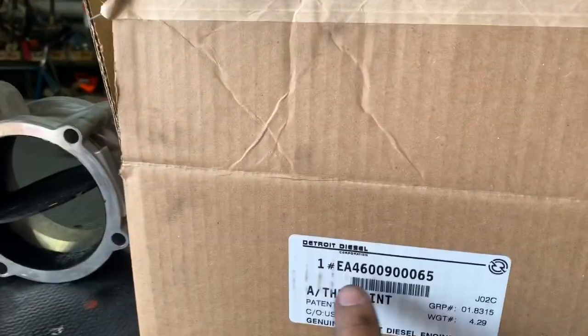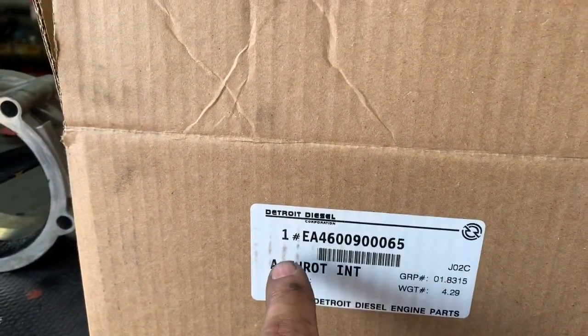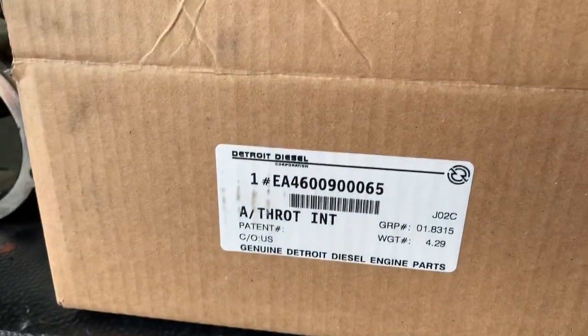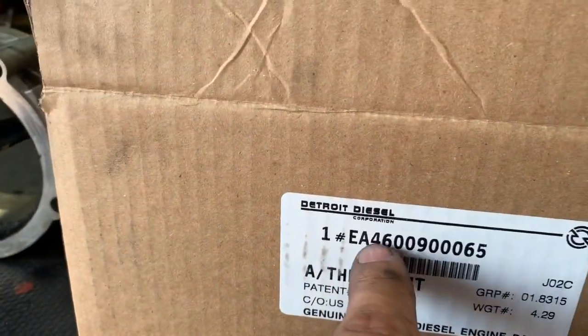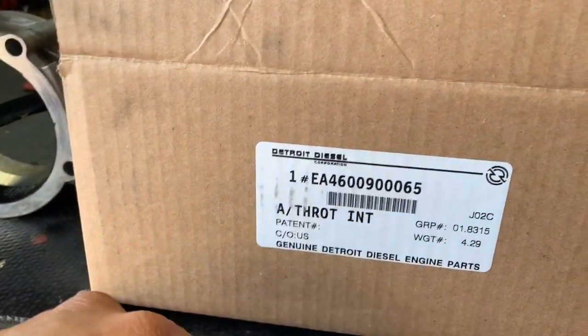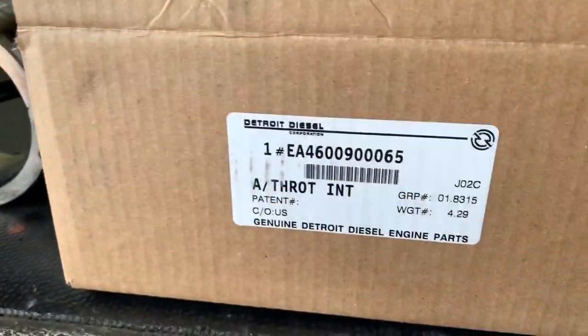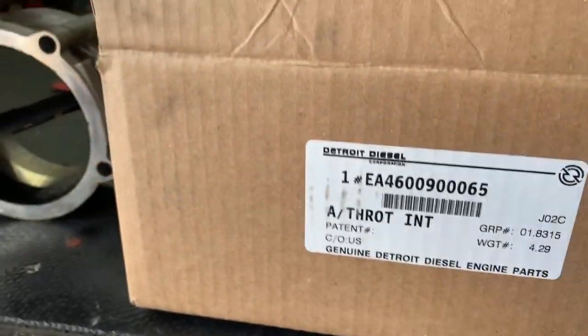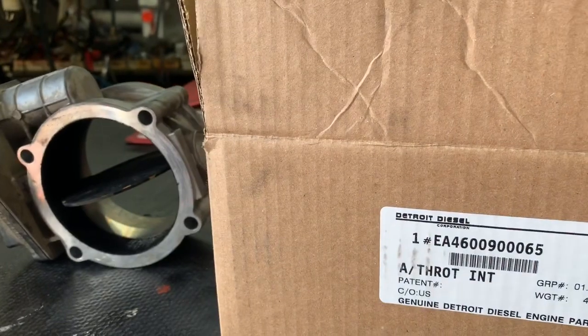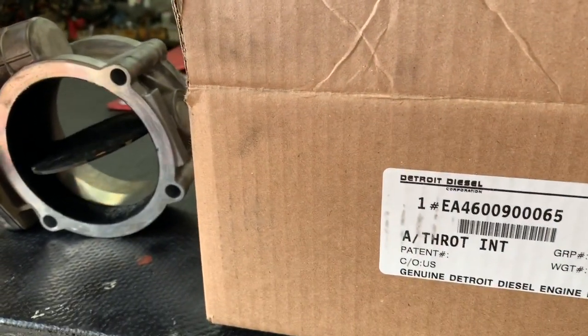I wanted to show you the part number for the new intake throttle valve. New EA part number. There is a remanufactured or rebuild option that starts with RA. They both have a one-year warranty — the difference is about $20 or $30. In my opinion, go with the new one. It's got a better success rate. I've installed the RA remanufactured and those have seemed to fail more than anything else.